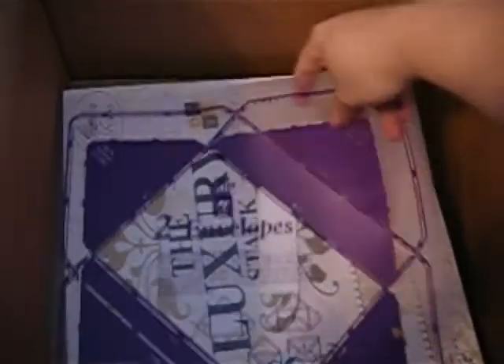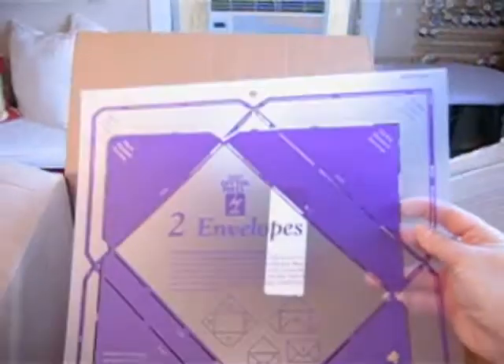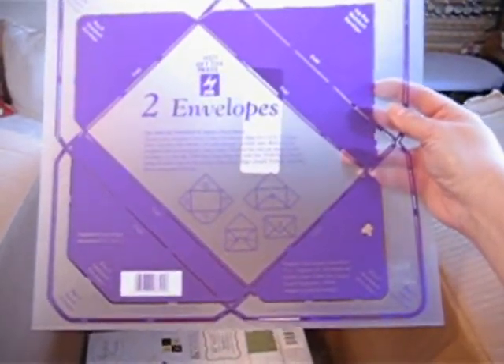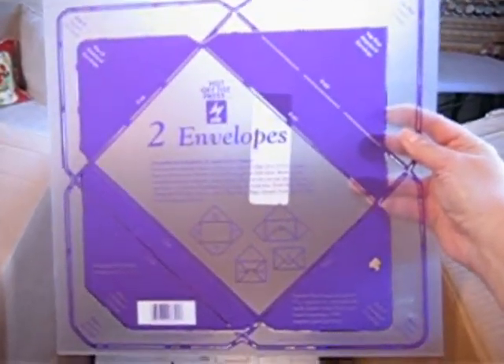This is an envelope template to make an envelope — it makes two different sized envelopes. This is from Hot Off The Press. I have a couple of these but not this brand. They're really nice and they make making envelopes really easy.